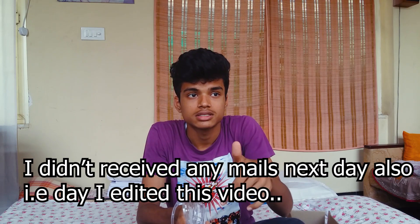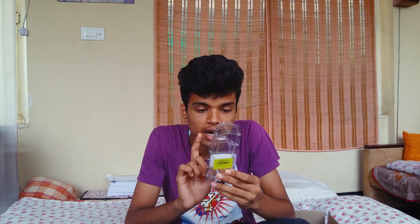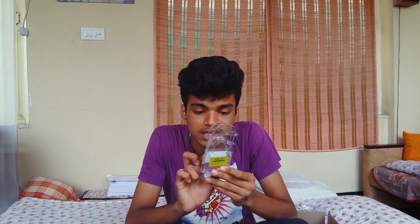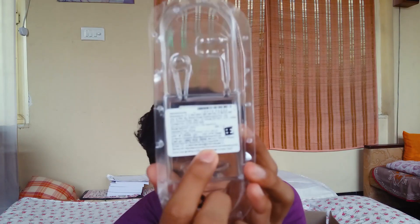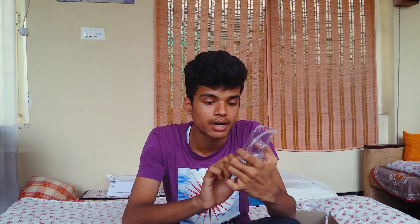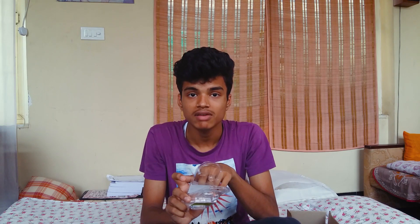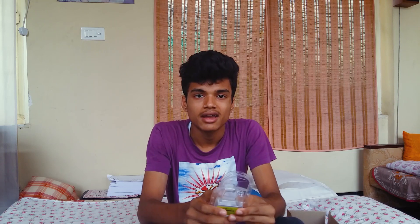On the back of the earphone packaging, where it says 'Imported from China,' there should be an importer name. For service and complaints, it should say 'Brand ICE Distribution.' On the Skullcandy official website, Brand ICE Distribution Private Limited is listed as an authorized importer. So if your earphone has that sticker on the back saying 'Brand ICE Distribution Private Limited,' you have a real Skullcandy earphone.